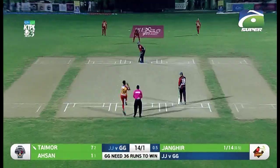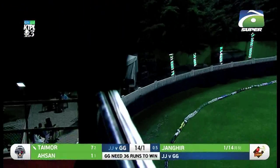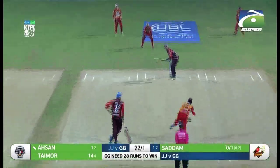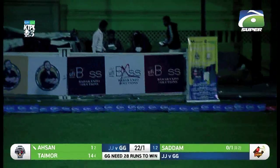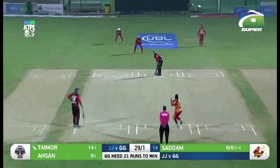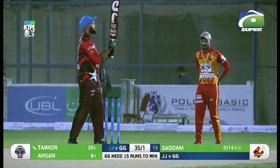One ball still to go in the over — Jahangir running up, it's a land delivery, blazed over long off. A magnificent hit by Tamur Mirza — another six to end the over! A low full toss next — Essen has decided to go big and gets plenty on it, a six from Essen's bat. Short delivery punished once again by Tamur Mirza — six more to his name, and now they need just 15.